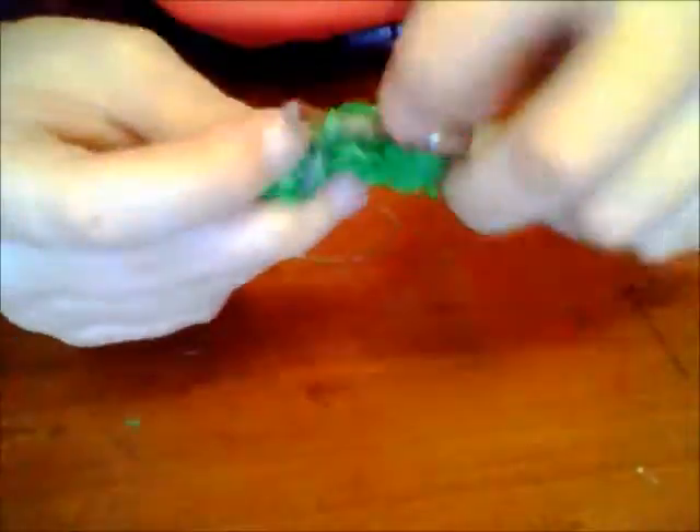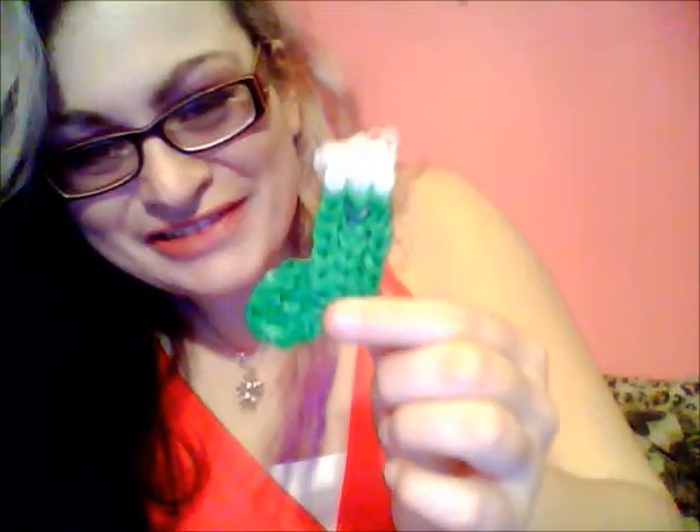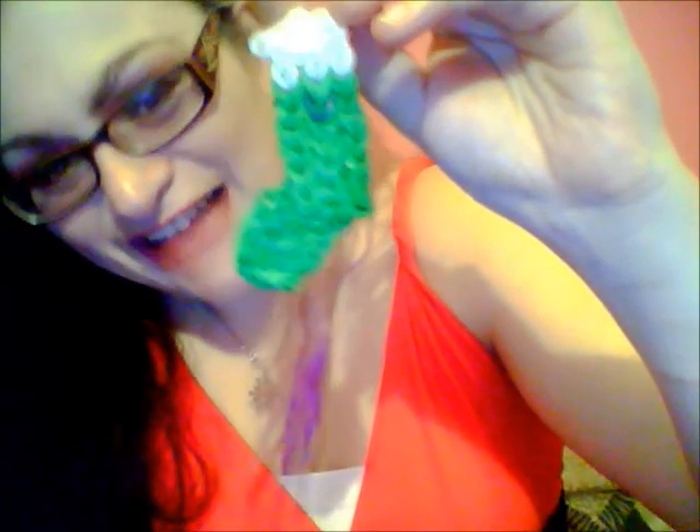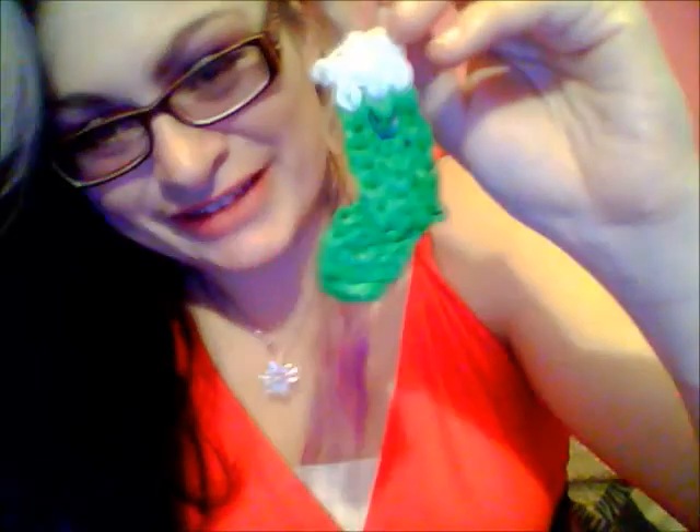So this is what we're going to do with the bottom of each side. There is our finished stocking. Sorry, the last part I wasn't really too good at explaining, but I hope you could see what I was doing and you could understand. There's a cute little stocking — just ignore the random dark one that I accidentally put.